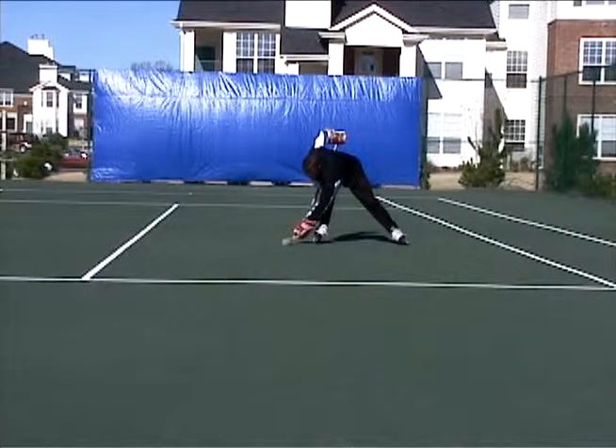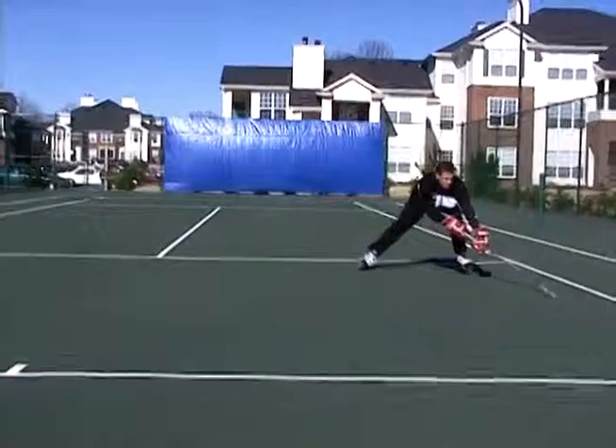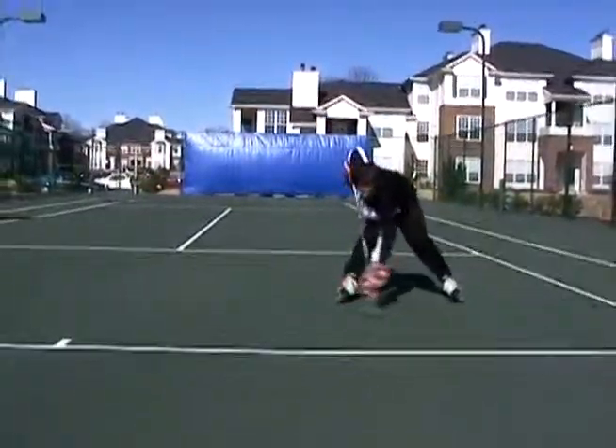Also the body weight transfer that you're seeing here is propelling me forward. So imagine if you're using that upper body weight transfer along with skating — it's just going to make you a better, quicker skater with the puck.